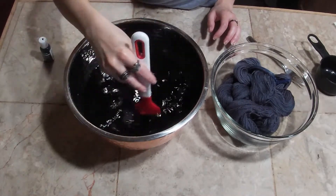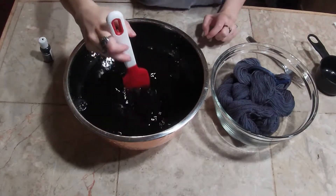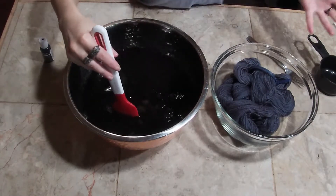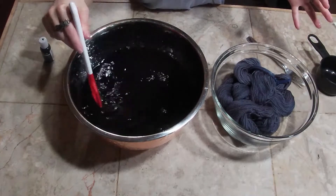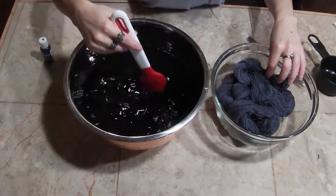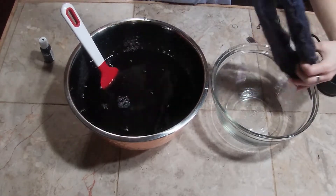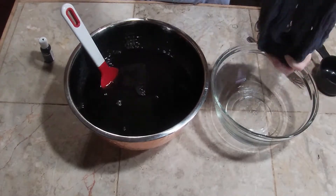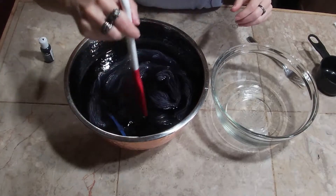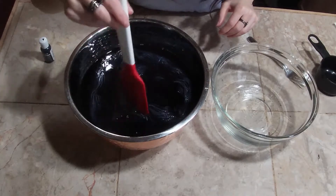Once I get to the end of whatever color we're going to leave this at, I will just put it in my steamer — I don't have a microwave, so I'll just put it in the steamer, heat it up, and set the color. Then I will rinse everything and wash it. I'm trying to get as solid a color as possible, so I'm putting it all in at once to get it all covered up — that's why there's so much water in here.